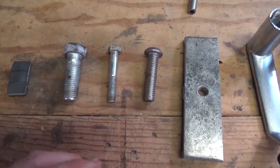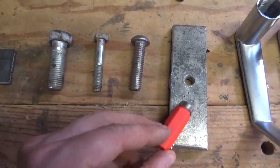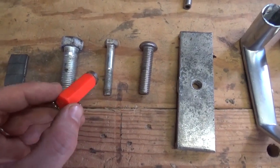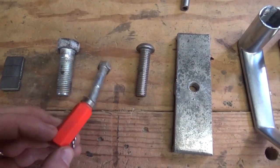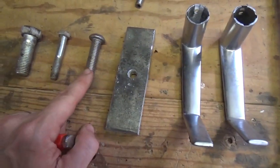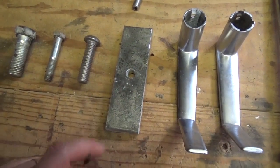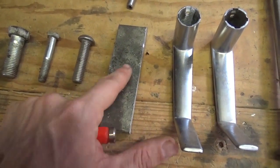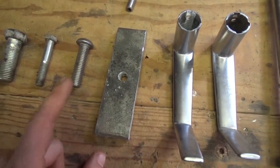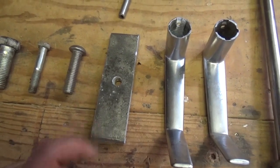Anytime you're getting into scrap metal, you should always carry a magnet with you. Aluminum and stainless do not have a magnetic pull, whereas zinc-coated iron does have a pull to it. One more way to tell the difference between stainless and aluminum is that aluminum usually has a lighter polish on it — it doesn't have the same polish that stainless steel does, though it can be deceiving at times.